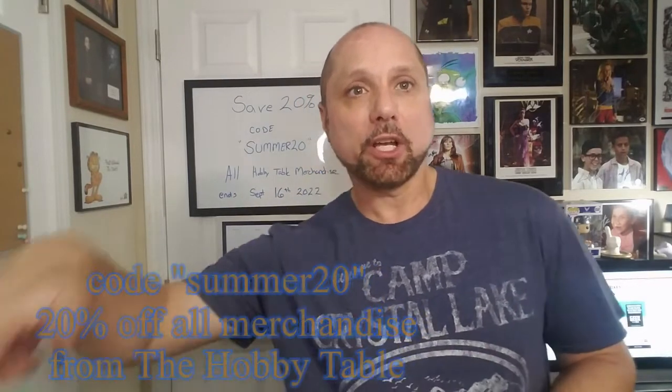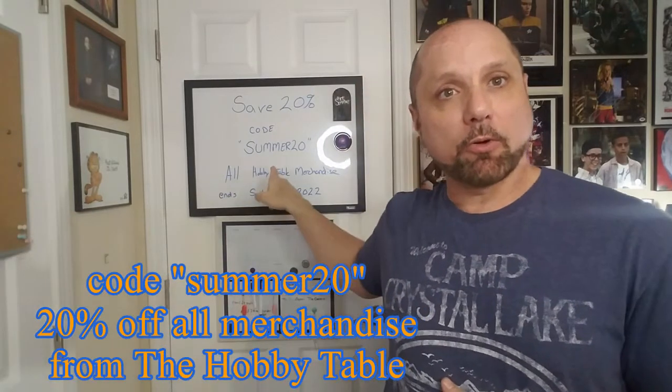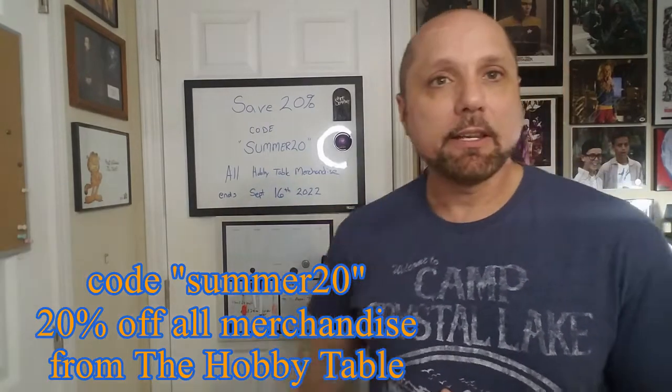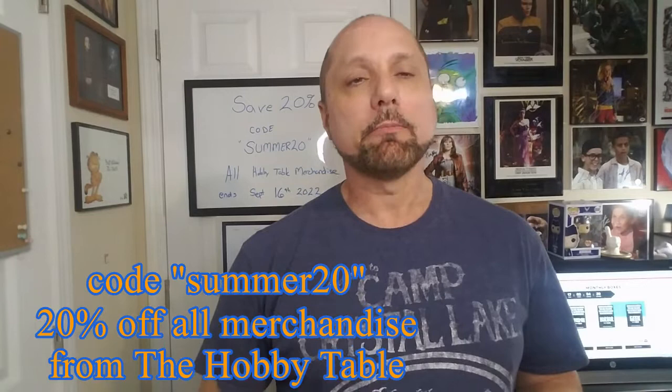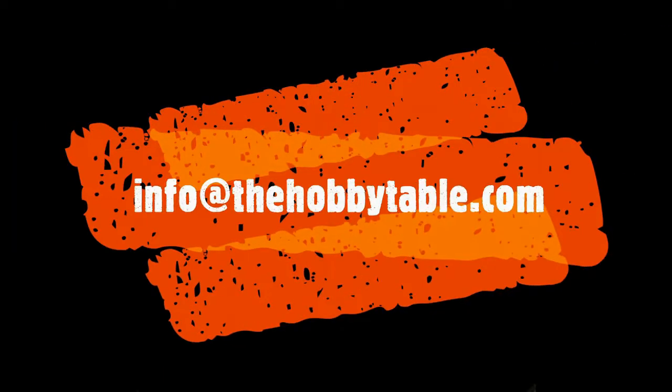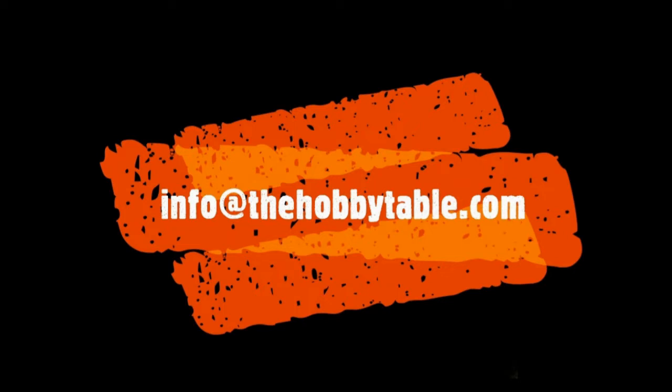Thanks a lot. Next opening we're going to hit one of our more favorable ones — Pristine Auction. We got some items in there and I get a lot of comments about that. Do check out our promo code SUMMER20 — 20% off everything on our website, including quality control items. That ends September 16th, so take advantage of that. Happy collecting and safe collecting. If you know of a business you're curious about or want to pass the word on, send it to us at info@thehobbytable.com.